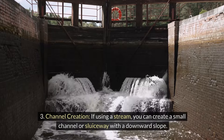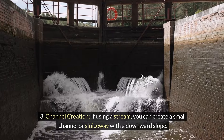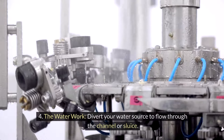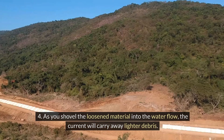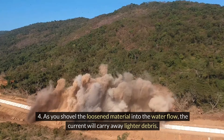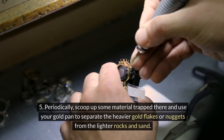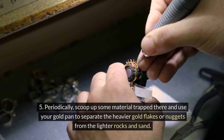For channel creation, if using a stream, you can create a small channel or sluiceway with a downward slope. Line it with rocks to create riffles — natural dams — that will trap heavier materials like gold. Then divert your water source to flow through the channel or sluice. As you shovel the loosened material into the water flow, the current will carry away lighter debris. Keep a close eye on the riffles and periodically scoop up some material trapped there, using your gold pan to separate the heavier gold flakes or nuggets from the lighter rocks and sand.